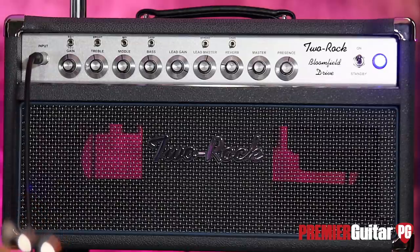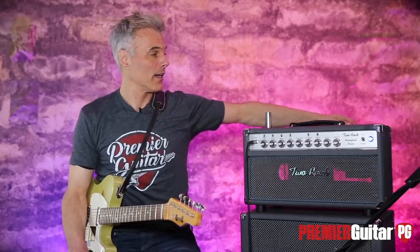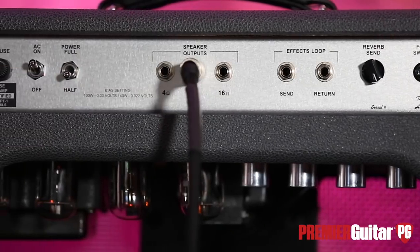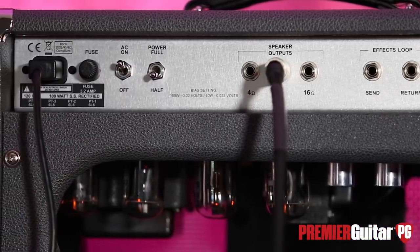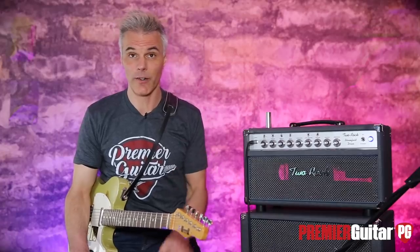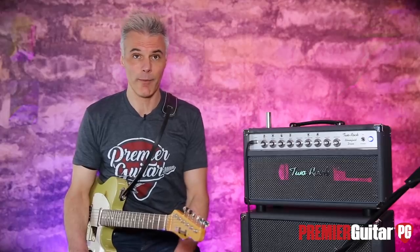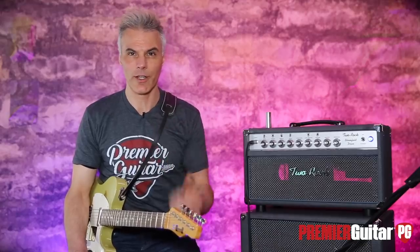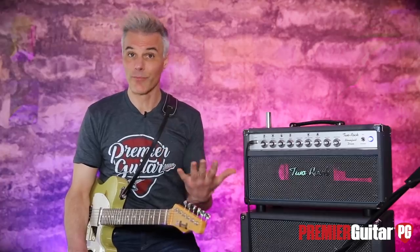At an age where amps are getting smaller, I really love that these guys are going old school — big, solid, 100 watts — but giving you all these options to carve your tone. There's a half switch in back that brings you down to 50 watts, so it's more manageable. We're on 50 right now. The 100 is a little louder, but not twice as loud as you'd imagine. The tone is basically identical, so it's a very cool option.